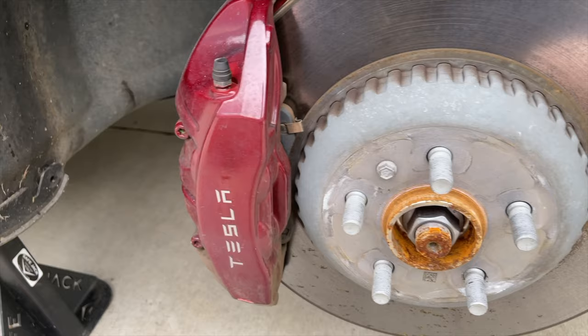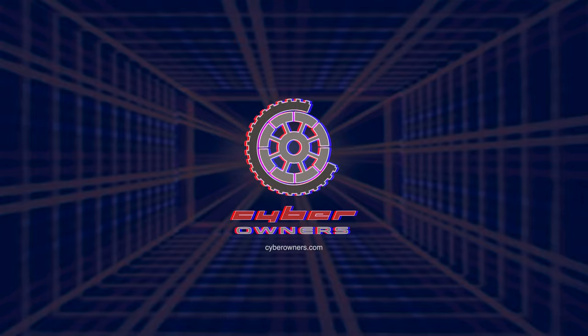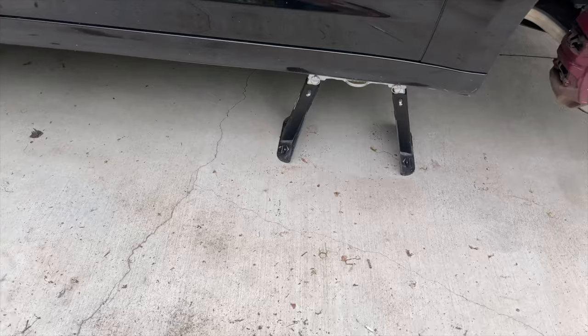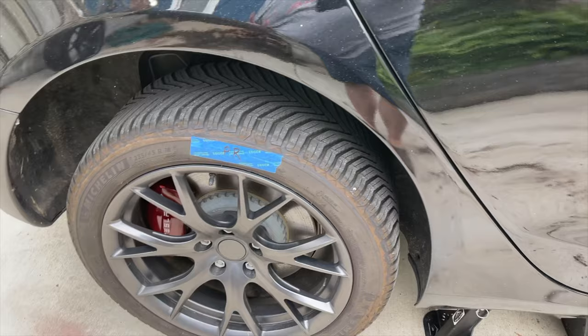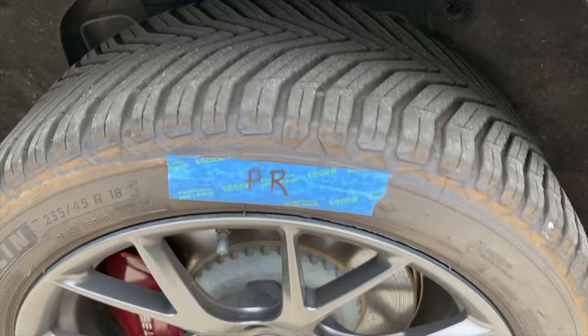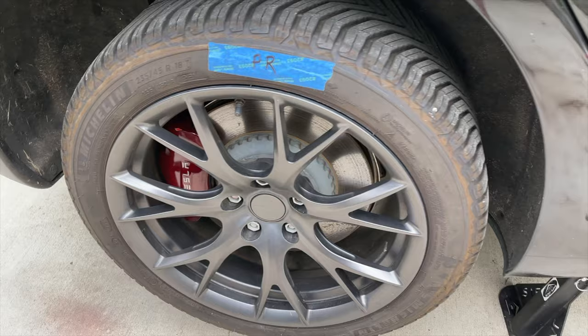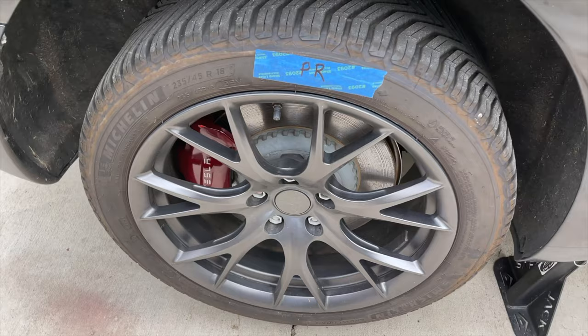I've got to sand these quite a bit to get them ready. Right now I've got safe jacks holding the car up. I'll take all four wheels off. I'm also putting spacers on, which I'll have a separate video for. One thing I did was mark all my tires — these are directional tires, the Cross Climate 2. I'm also going to be rotating them, so I wanted to make sure I knew which wheel was which, so I could rotate them front to back when I put them back on.